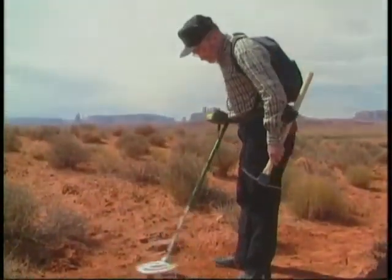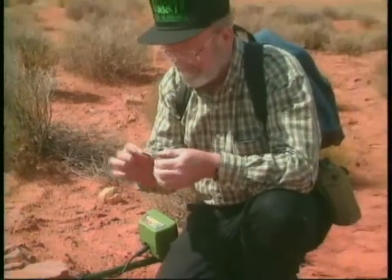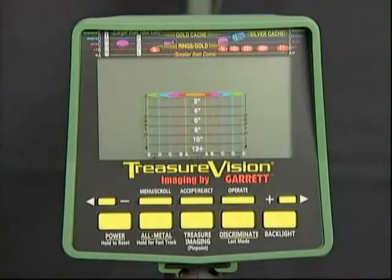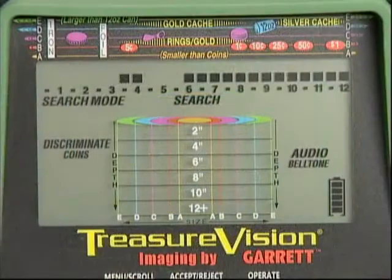Here it is — the world's finest imaging detector, the Garrett GTI 2500 with Treasure Vision. It's so simple to operate: press one touchpad and you're ready to hunt. Just a glance at the display screen reports your exact operating status.